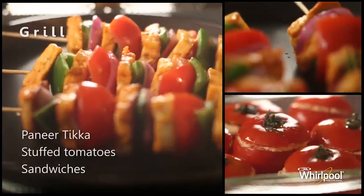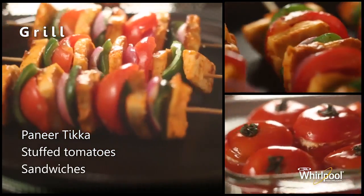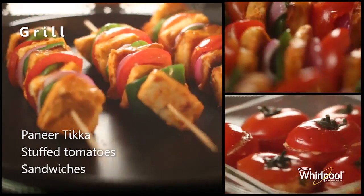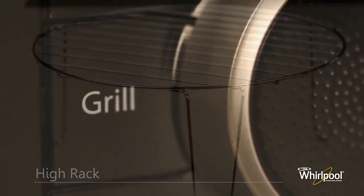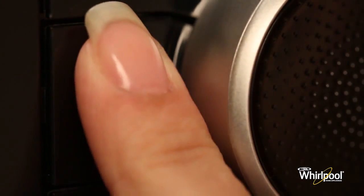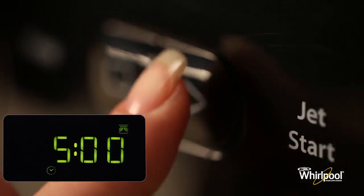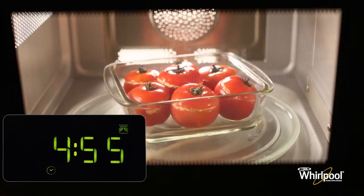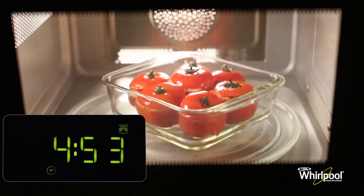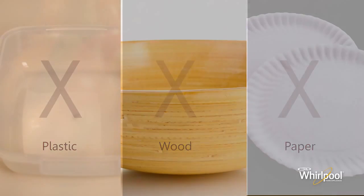Use the Grill function to quickly give a pleasant brown surface to foods like toast, grilled paneer, sausages, and stuffed tomatoes. For best results, use the high rack accessory in this mode. Press the Grill button, turn the adjust knob to set the cooking time, then press Jet Start to begin. Do not use plastic, paper, or wooden utensils in this mode.